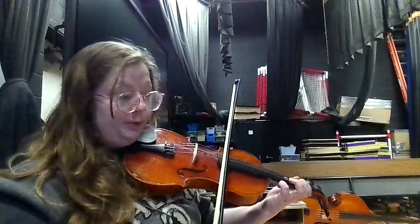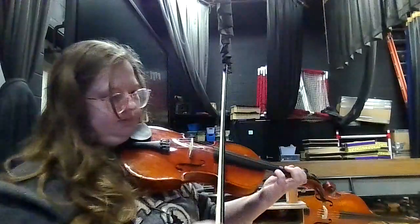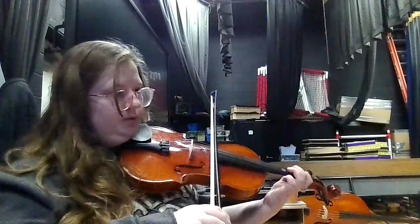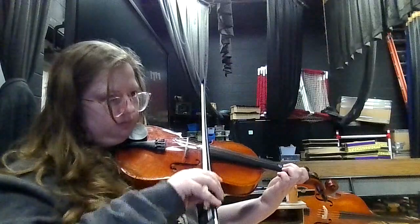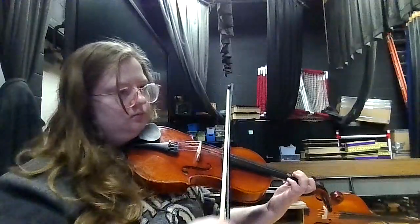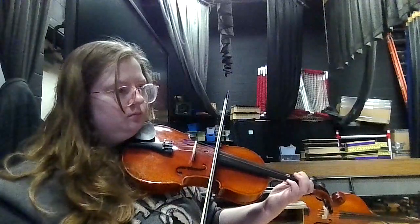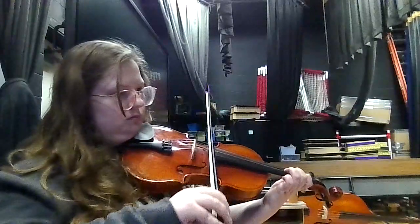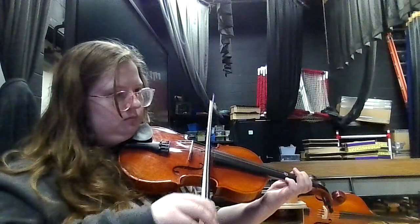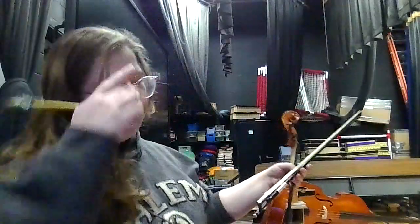Measures 36 through 41 — finally, F sharp. Before I go on, there's a lot of Bs from measure 36 and going on until 41.